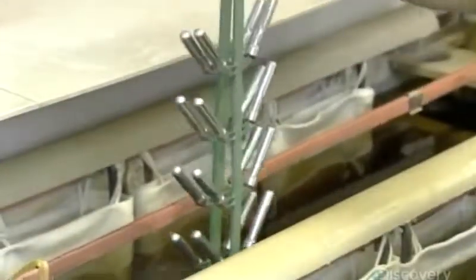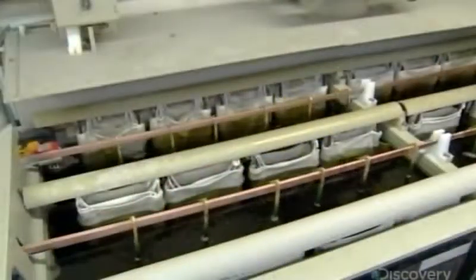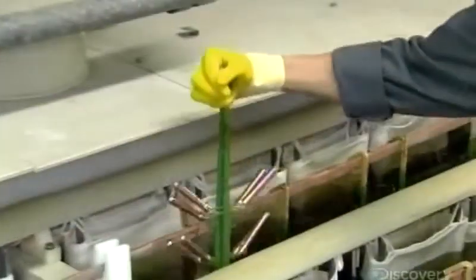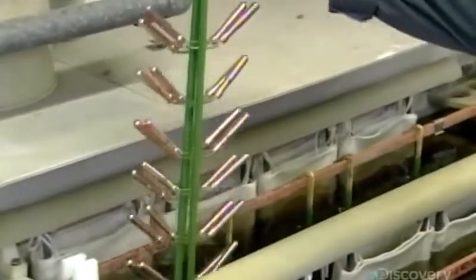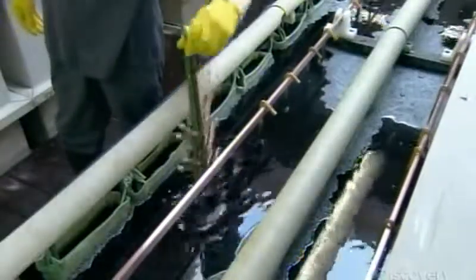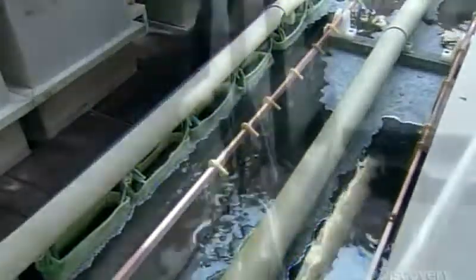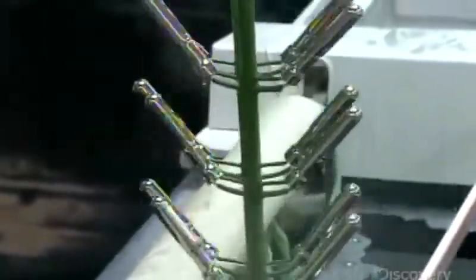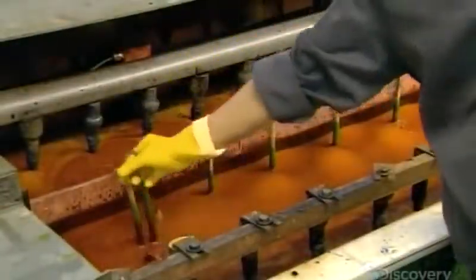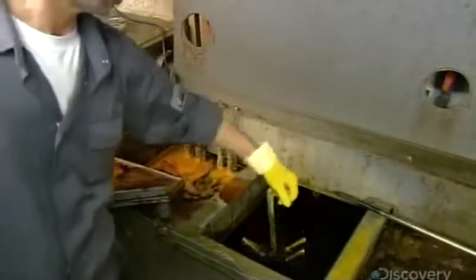Now they apply a more durable chrome finish. This process involves three electroplating baths. The first one gives the parts a copper coating, then it's into the nickel bath. Nickel acts as a go-between finish, allowing chrome to stick to the part. After a chemical treatment for a matte finish, they plunge the parts into the chrome bath. A quick rinse in water reveals the result.